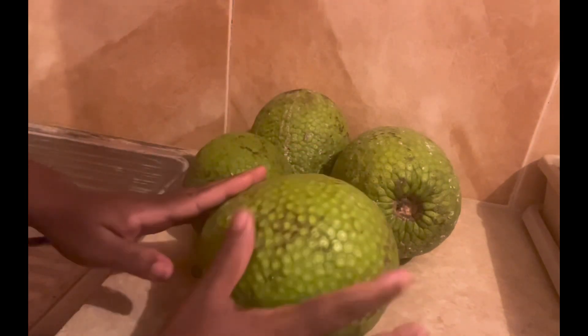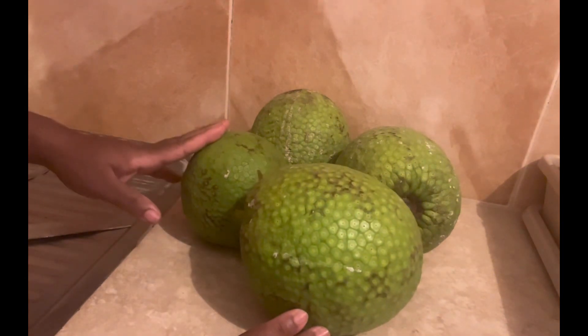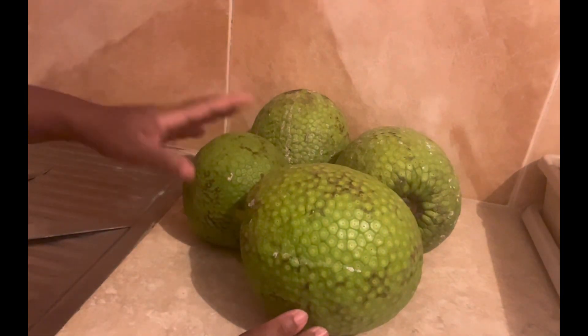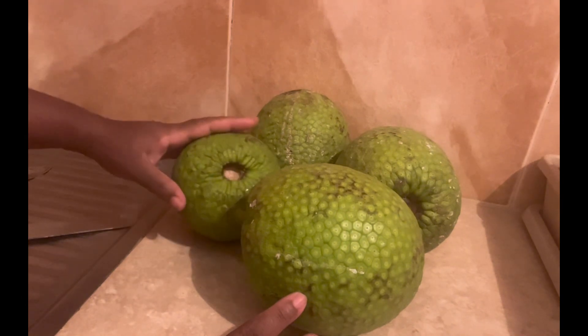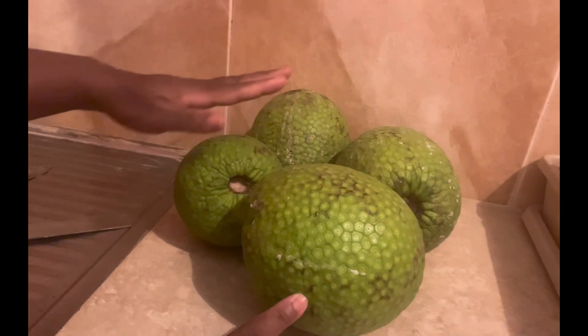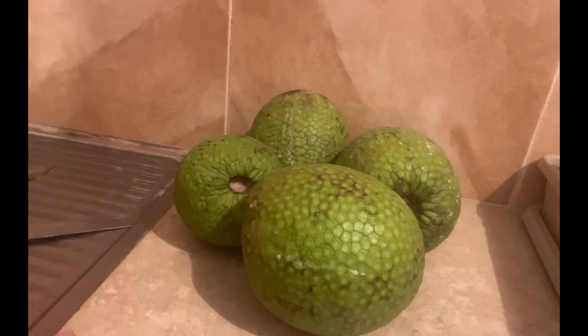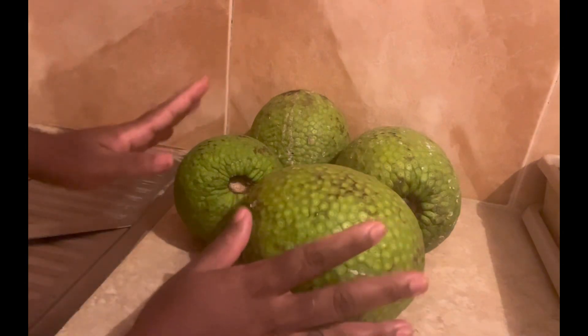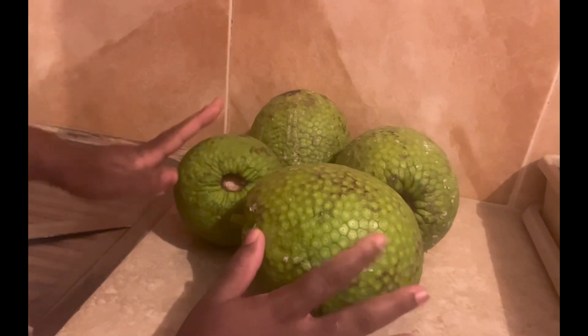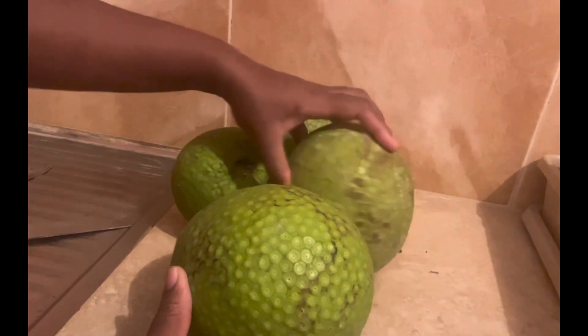I wanted to roast them outside but unfortunately the weather is quite rainy here in Jamaica. It's been raining on and off for a couple of days now, so I can't risk going outside. I don't want the rain to fall and wet them, so I have resorted to using the oven. My oven is being preheated.